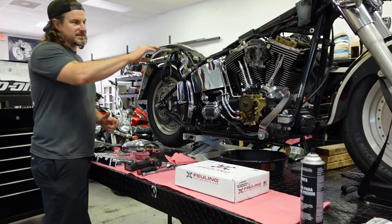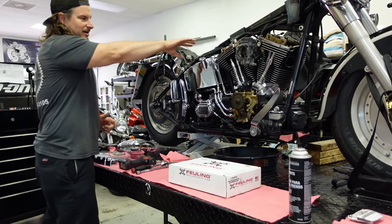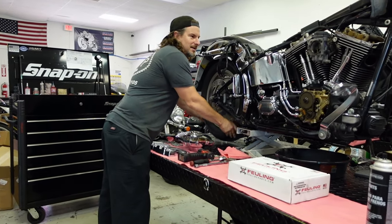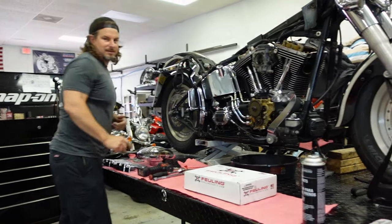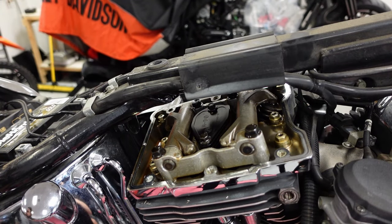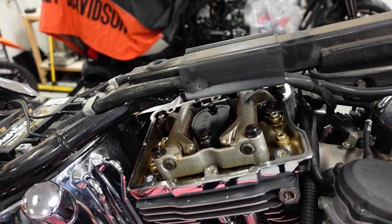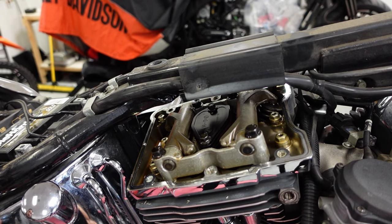Once the intake rocker comes down, just after that is top dead center compression. So once that's down, then we can take the rocker arms off. Here's a closer look at what happens when you spin the rear wheel: exhaust opens, and then the intake opens. Basically that's the overlap and intake, and then boom, top dead center.